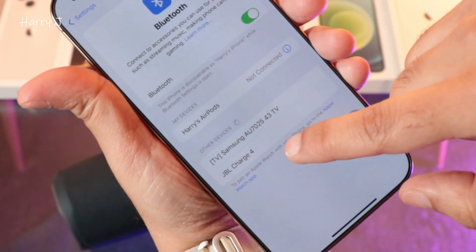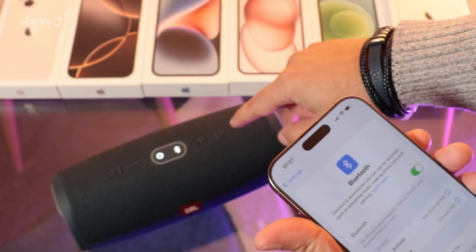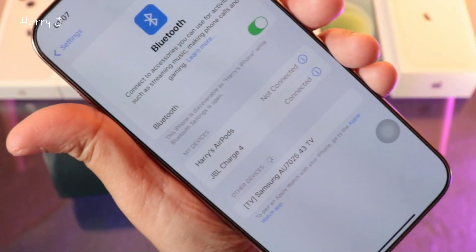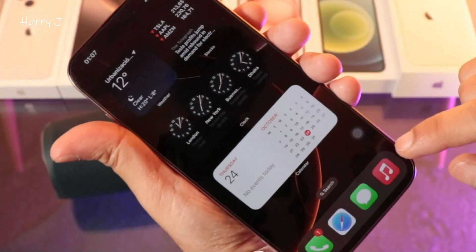Bluetooth is on and searching for devices. You can see here — JBL Charge 4 appears. Hit this one.